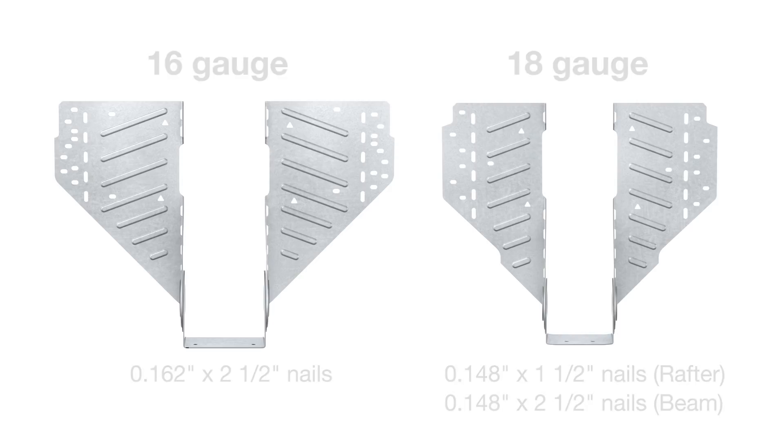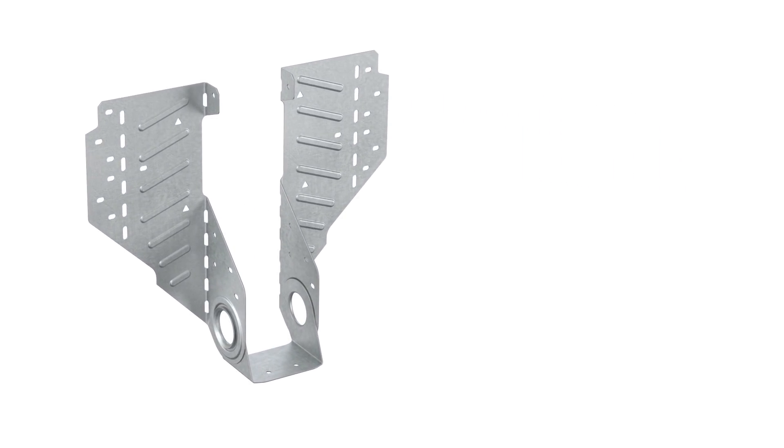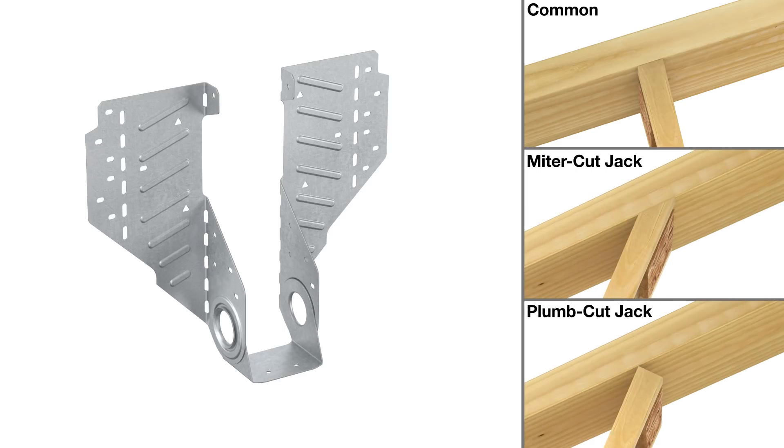The LSSR can accommodate three typical rafter assembly types: common, miter cut jack, and plumb cut jack.